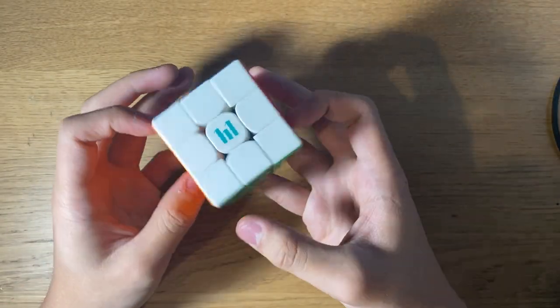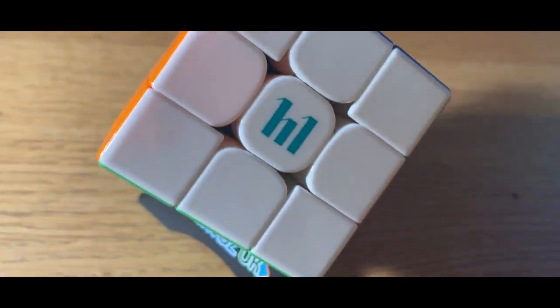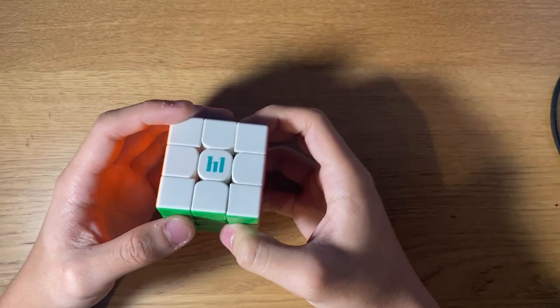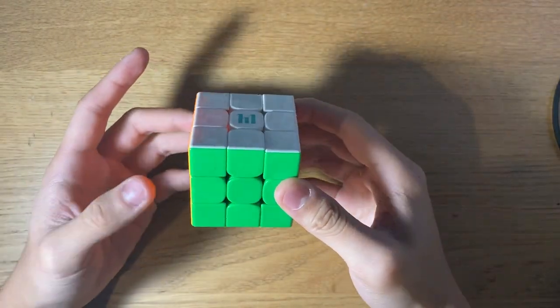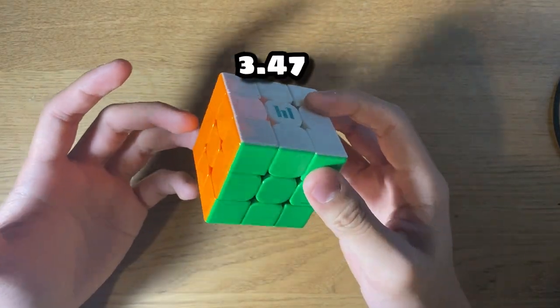Today we're going to review the Moyu Huangmeng YS3M. The Moyu YS3M is a 55mm cube designed by former world record holder Yu Shang Du with a time of 3.47 seconds.